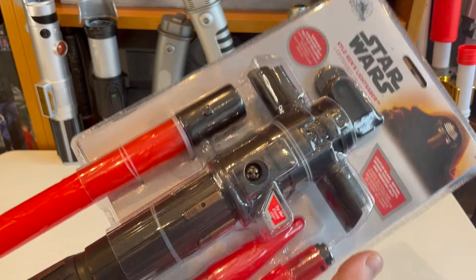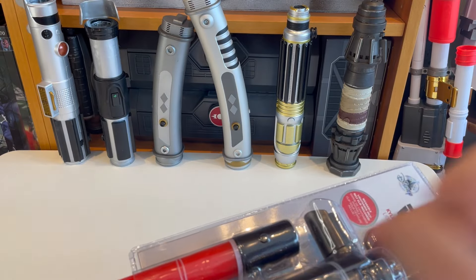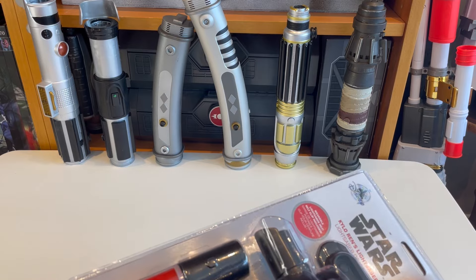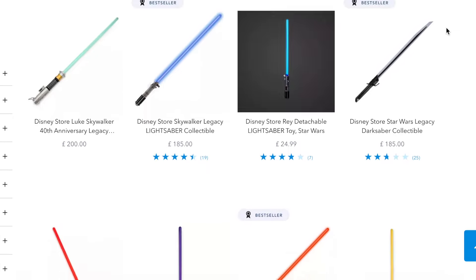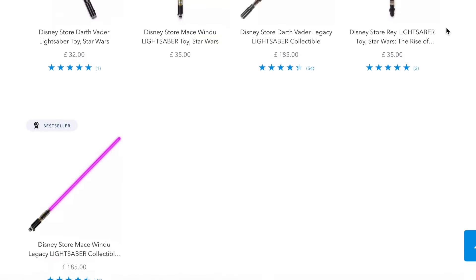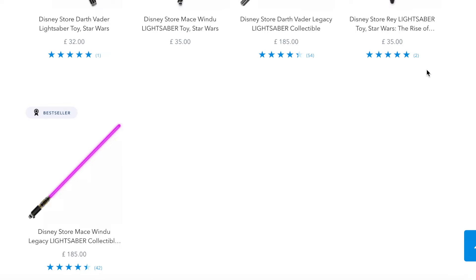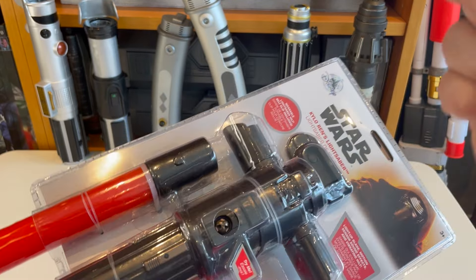Today we're going to take a look at Disney's toy entry into this line. These are all effectively plastic versions of the legacy lightsabers produced by Disney, sold primarily at Galaxy's Edge but now becoming available at Shop Disney, including shopdisney.com. Some are available at the .co.uk website, but most aren't. I had to get this one shipped by Doublebox Toys — they are absolutely phenomenal, great customer service, highly recommend them. I'll stick a link to their website below.